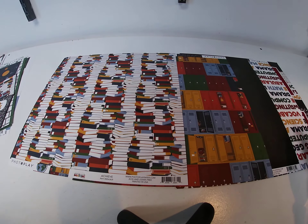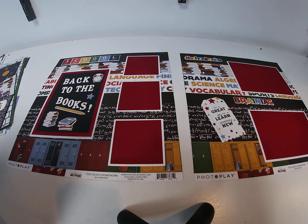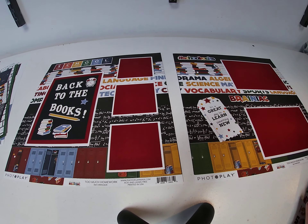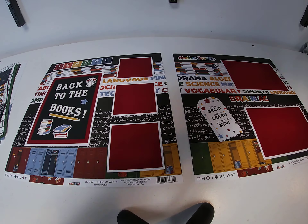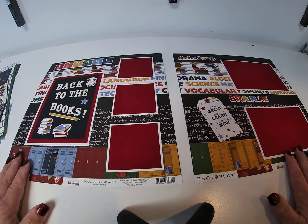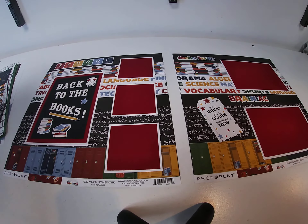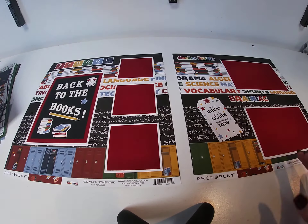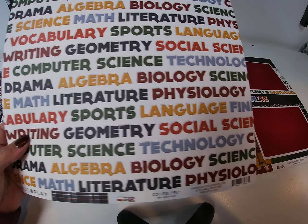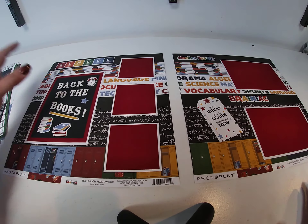The second layout looks like that. For the background, we used the plain black backside of Too Much Homework. Then we put strips down: a strip of Lockers, then a strip of the backside with the math equations, a strip of the school words from College Prep, and a strip of Achieve. So four different strips on top of the black — that was basically it for the background.